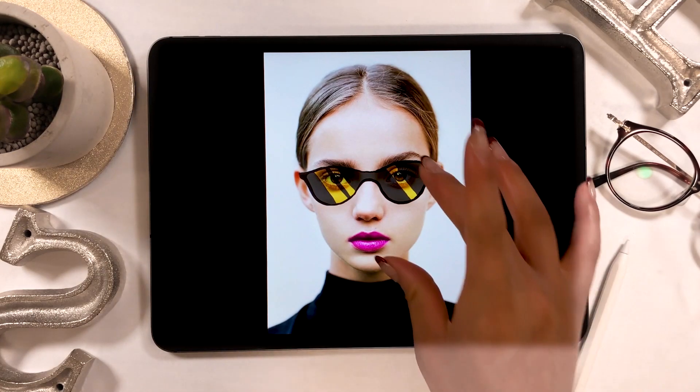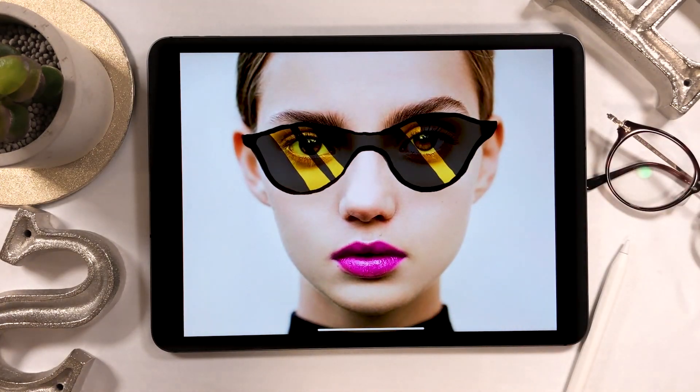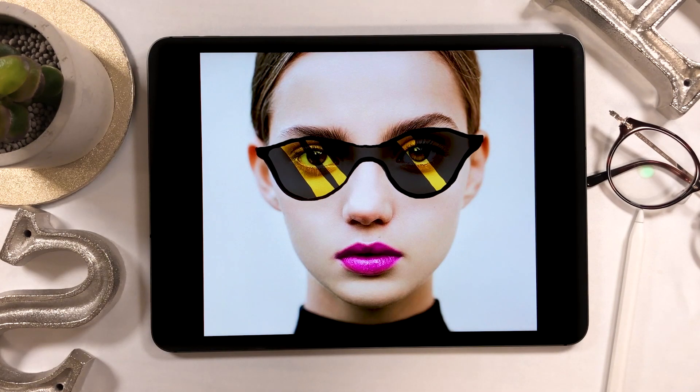Today I drew on an image using Art Studio Pro. There are many other things you can do with Art Studio Pro and I'll introduce them in my upcoming videos. Okay, that's all for today — thank you for watching my video, bye bye!